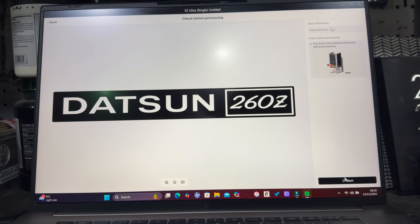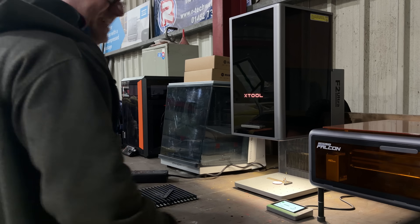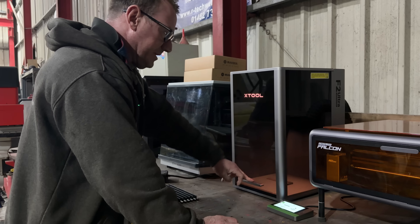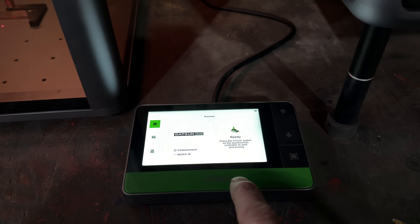Before you head back over to the machine you do have to click Start. Then it's just a case of removing your focus material, popping the top down, and as you can see it's now ready — then just press the button.